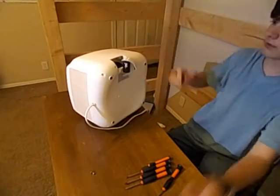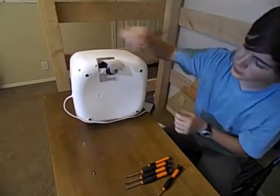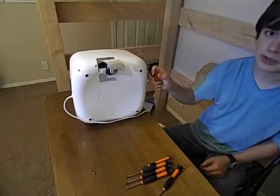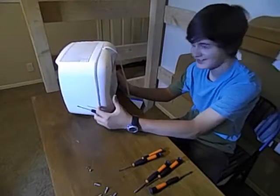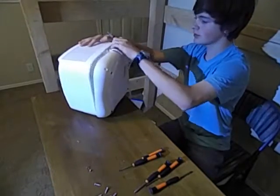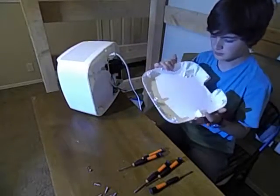Now that we've gotten that out of the way, we are going to attack the four screws here, here, here, and here on all sides, and get the base plate off. I just got all - wait - all seven screws off. My bad, seven screws. And now we can take this bad boy off.